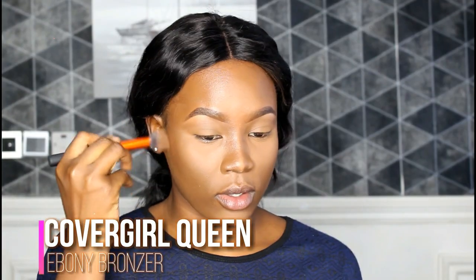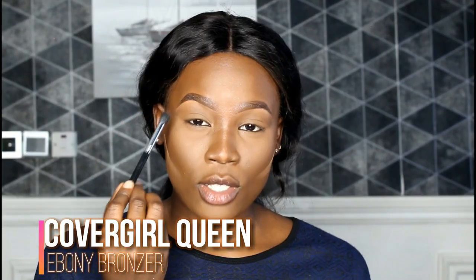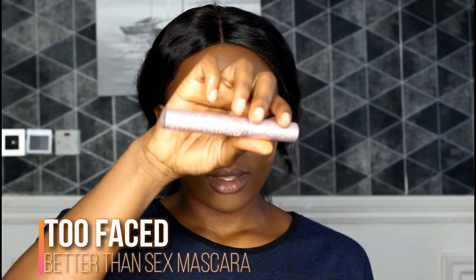I'm using the Makeup Revolution foundation in F18. I'm blending this into my crease to contour and give my eyes some definition. I lined my lower lash line with the Wet n Wild cold eyeliner — I'm not sure how that portion didn't record, but it's done. Now I'm going to set my whole face with some blush and highlights and that'll be it for the look.